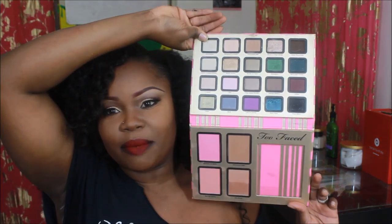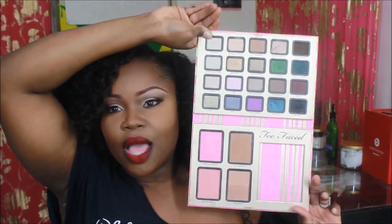Hi guys, so this is the makeup tutorial for today and this is actually a collab with Samora's World. Thank you so much for doing this collaboration with me, it means a lot. So we did gold eyes and I used my 'A Few of My Favorite Things' palette — I believe this is from Too Faced. If I'm incorrect I'll leave the description below, but this palette has amazing colors, blushes, bronzers, and stuff of that good nature.